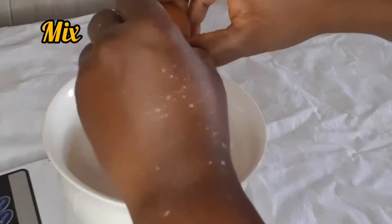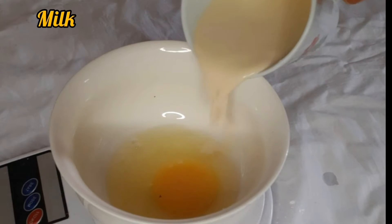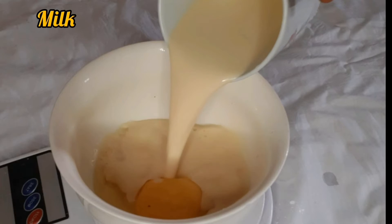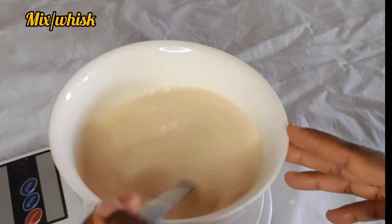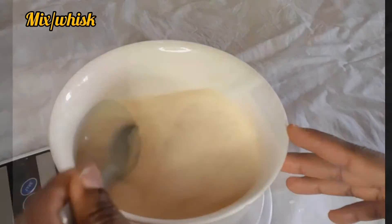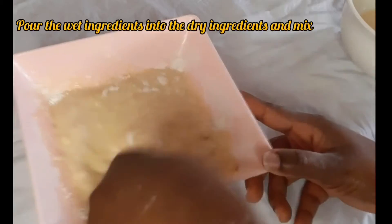For the wet ingredients, I broke an egg into a bowl, then added milk. I used slow motion for this part. I stirred it together, then poured the wet ingredients into the dry ingredients and mixed until I had a thick paste.